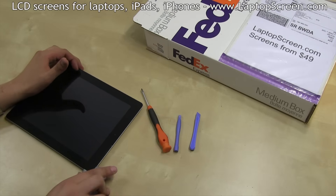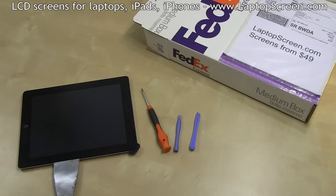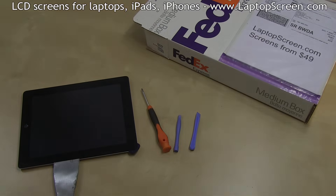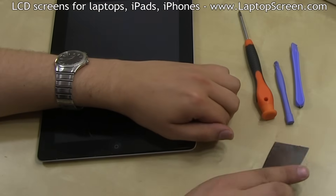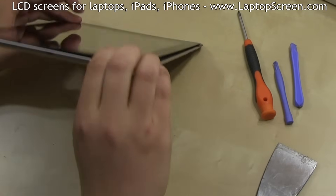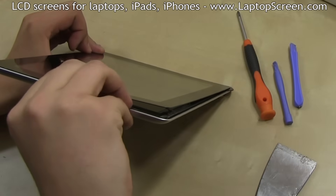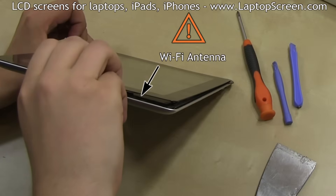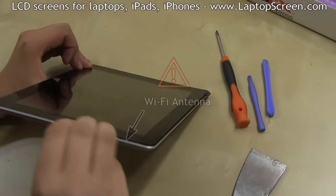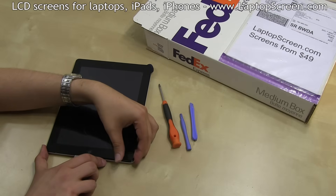Move on to the right edge, and when possible, insert a plastic separator such as a guitar pick in the corner to prevent the glass from getting glued back on. Take extra caution on the bottom edge as the WiFi antenna is very close to the glass. Try to peek inside to make sure that it is separating from the glass and not from the main body. It's best to use a prying motion rather than cutting in this step.